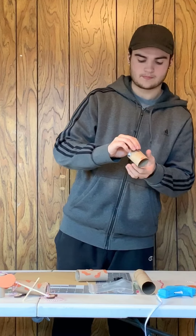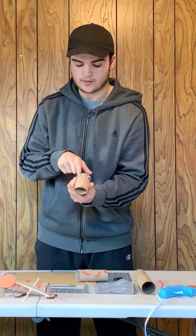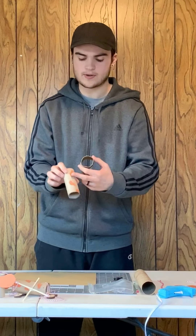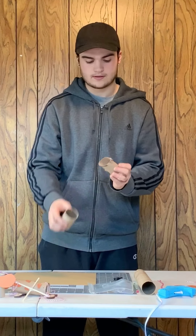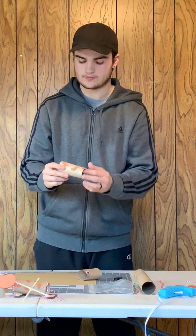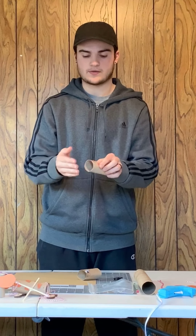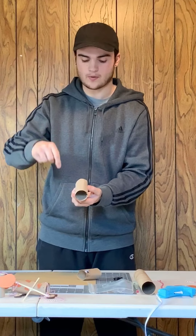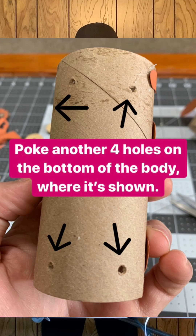Okay, so key things to know: I have both eyeballs glued onto the head and I've made a nose. I have all my decorations on. So what you're going to want to do is turn the body upside down — you're going to want four holes on the bottom side so that you can put some string through to create both of the legs.